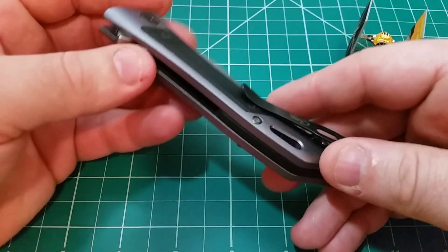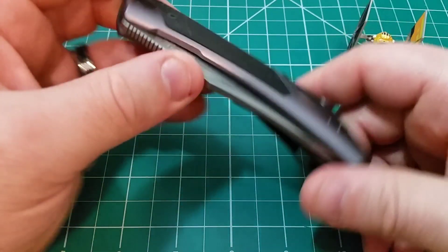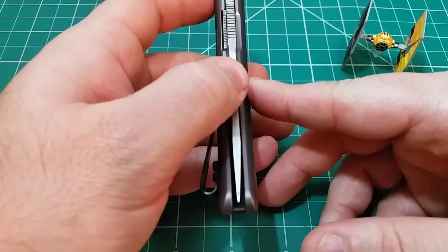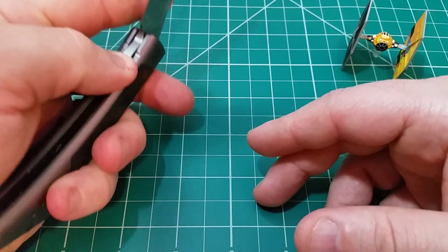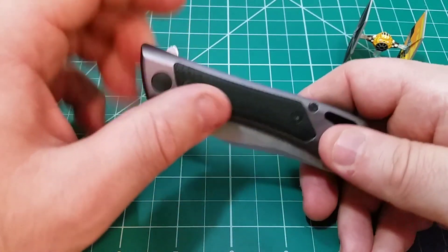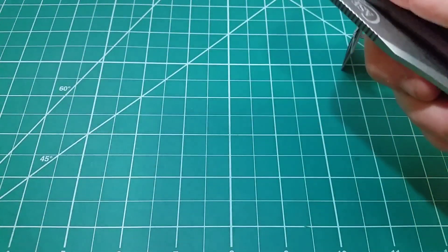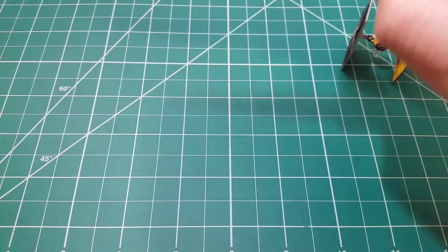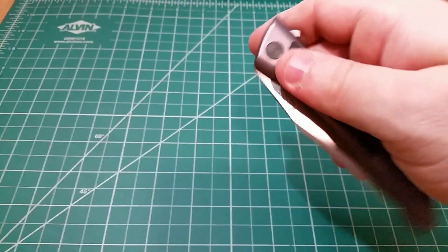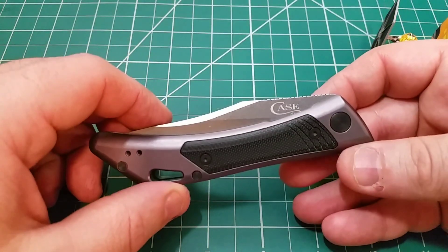Now we're going to talk about the action — the big thing I was hoping to improve. This is where we start getting into the negatives, because it all comes down to disassembly. The action was pretty decent out of box, but it wasn't dropping shut. I felt it just needed to be taken apart, cleaned, lubricated, and it would be tip top. Well, the detent is pretty weak — it's soft.